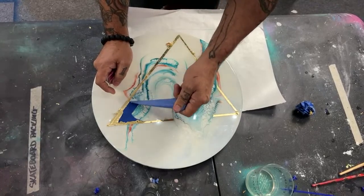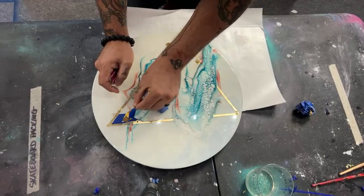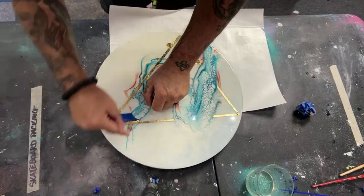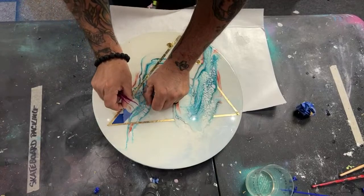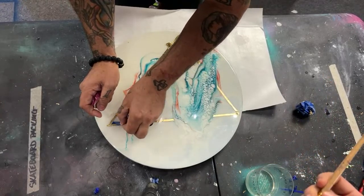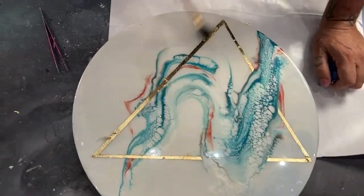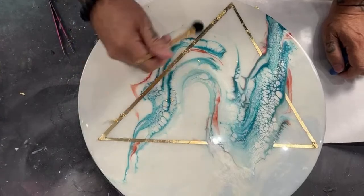I would definitely pull away from your piece when removing tape — pull away from the gold, because if you pull it toward the piece and it's attached, it could peel some of the gold off. Definitely pull away from it. This blue and gold look great together, though.